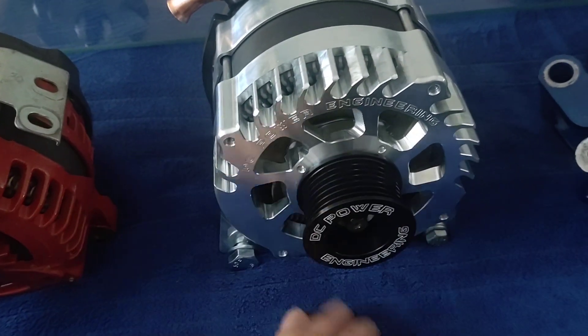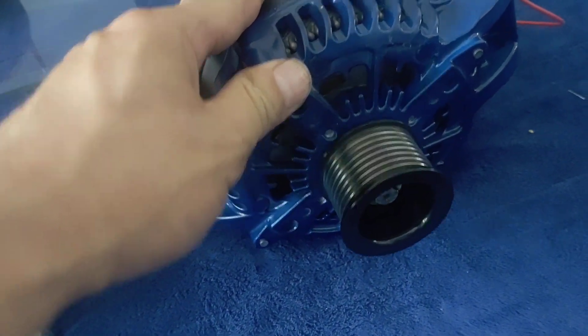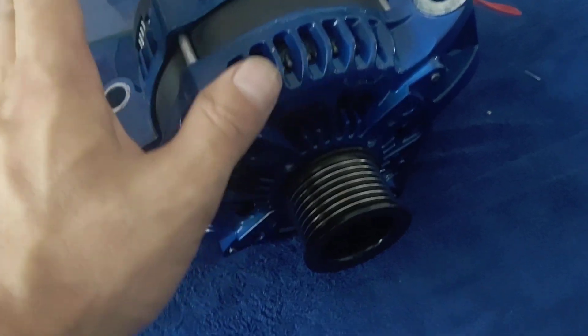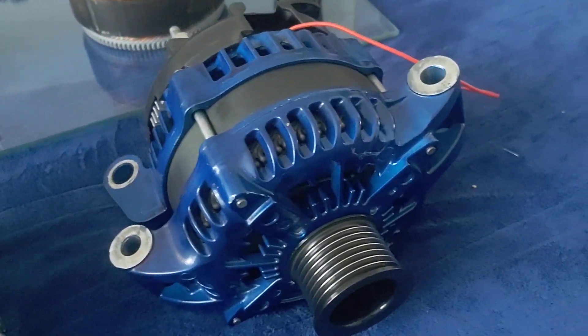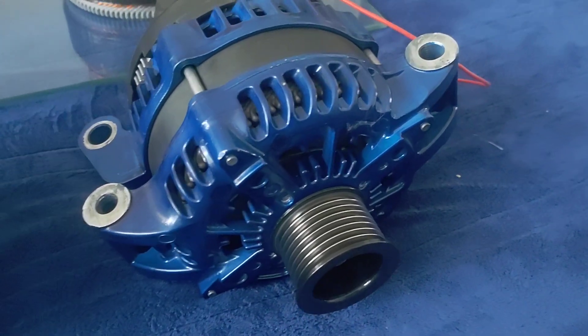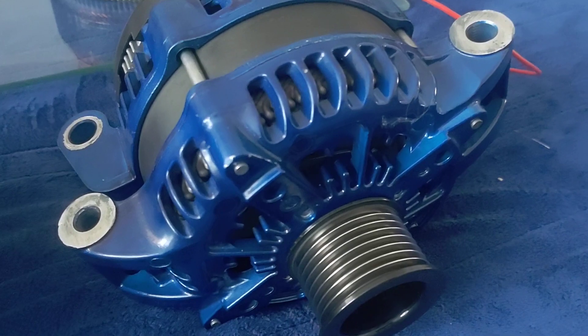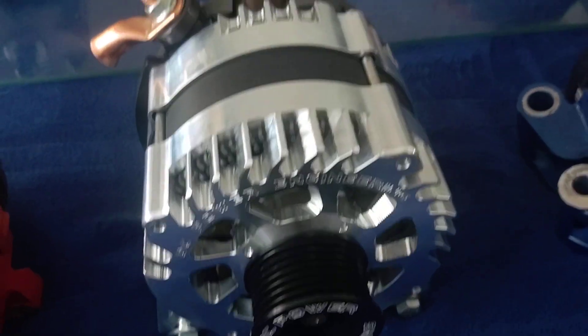And top end output too. This thing will do 380 plus amps. I've already dyno'd this one — it's built into a 370 as well with the same exact parts. I've already dyno'd this one at 388. And that was 14.2 volts, 388 amps. So right around 5,000 watts continuous hot rated out of a single large case. This one will probably end up doing a bit more.